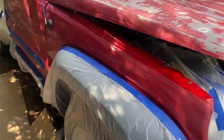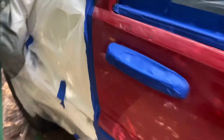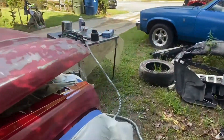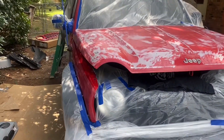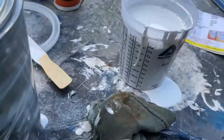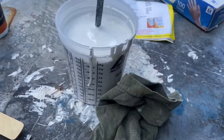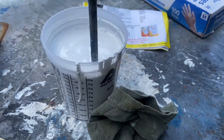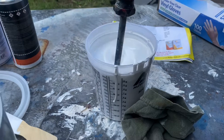I have this little Jeep Cherokee here that was crashed and the white fenders were smashed up, so I just found a red one. I got the whole parts car for $400. Doing the ratio of 8 to 1 on this eBay bright white paint, it's not gonna match perfectly. So I did 16 ounces of paint, four ounces of reducer, and two ounces of hardener — letting that simmer there real quick.